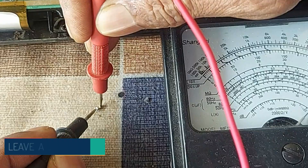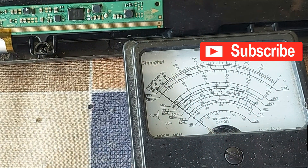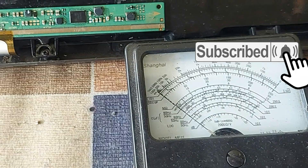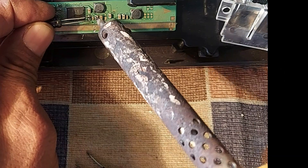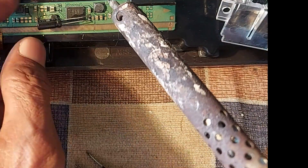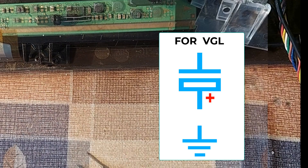Dear friends, measuring the smallest SMD capacitor is very tedious, but we can confirm that the capacitor is shorted. So a 3.3 microfarad capacitor can be connected here. Remember, for the VGL filter capacitor, the positive terminal must be connected to ground.